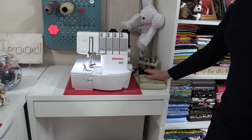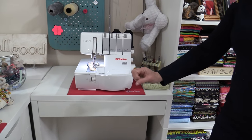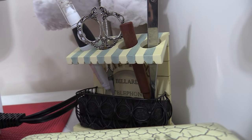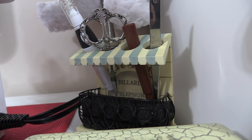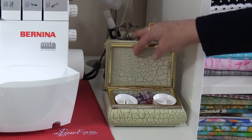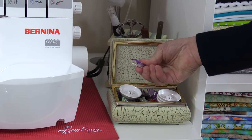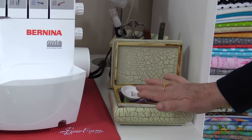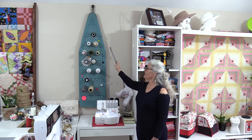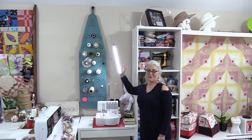On the side of my serger I also like to have my notions. I find I don't need as many notions as I do with my sewing machine, but they're handy if I do need them. I have a little holder here — this is a toothbrush holder, but it holds my tools and it looks nice. In this little jewelry box I have some extra things that I need for my serger. I like to use clips instead of pins around my serger. Because I'm in this little corner I do need some extra light. This is a very bright light from Daylight — it has a great gooseneck so I can move it wherever I need.